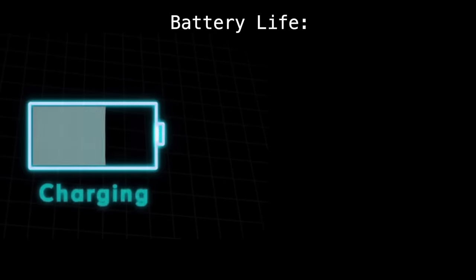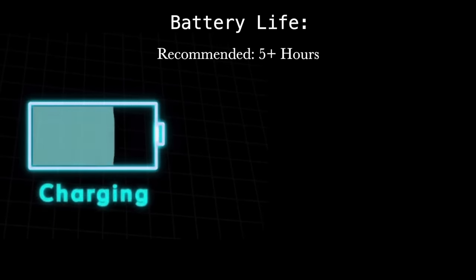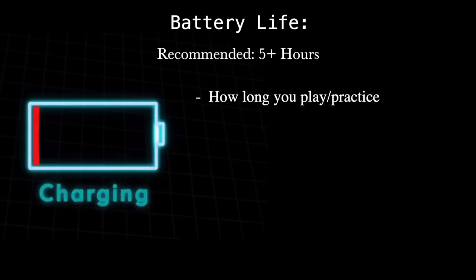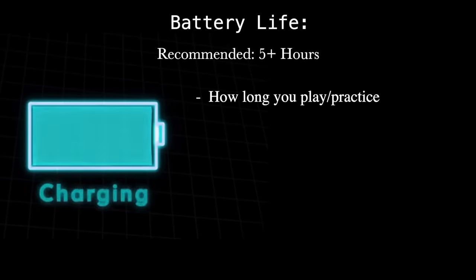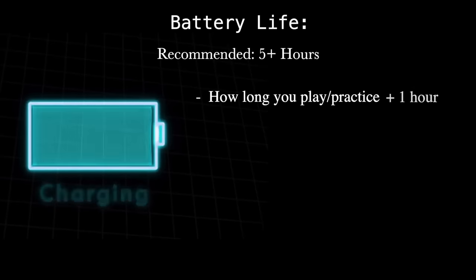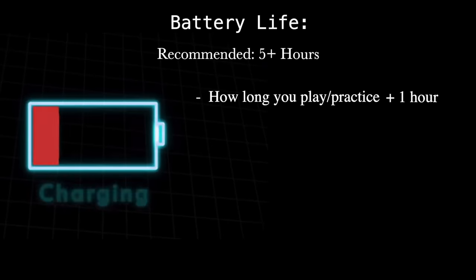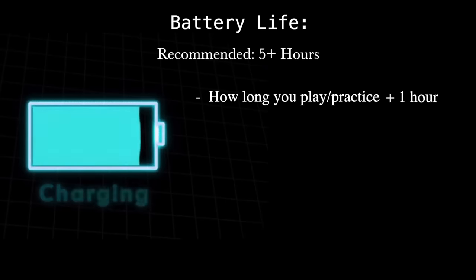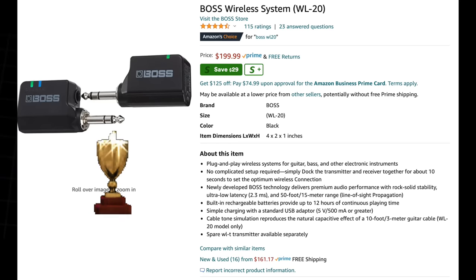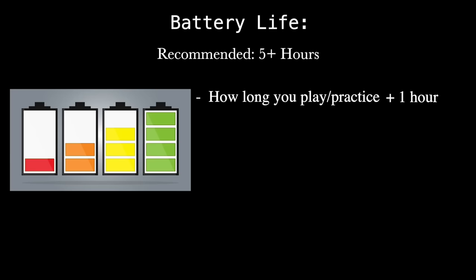First up: battery life. I recommend ones that survive five hours or more — four hours might be okay depending on your sets. I usually play four hours a night, so I need something listed at five hours; you want about an hour beyond your average set to cover setup, soundcheck, and breaks. The winner here is the Boss WL20, which has an eight-hour battery life, and I can confirm that. I also like it when a unit gives you some indication of when the battery is low.